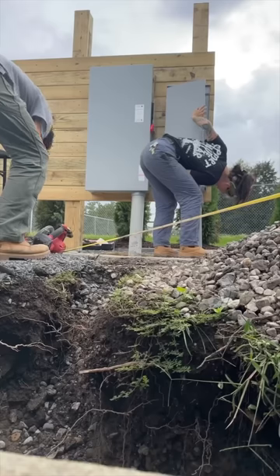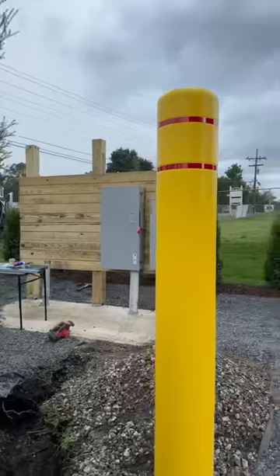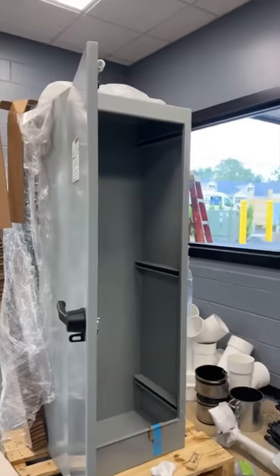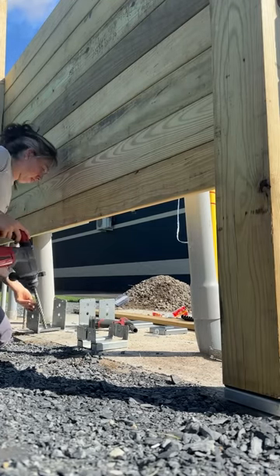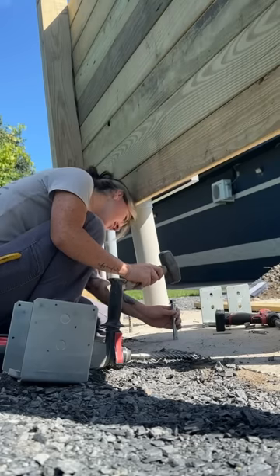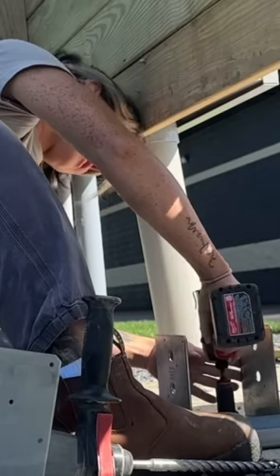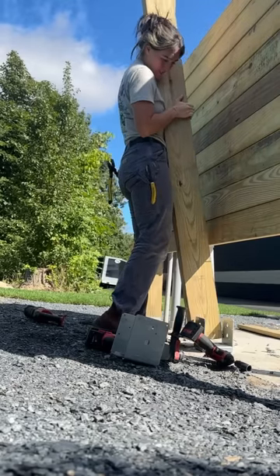The kicker here is that the lumber place we got everything from gave us really bad brackets and basically the entire stanchion was moving. We needed to get new brackets and reinstall everything. Also, some of our pipes moved after the concrete settled, so you are now going to watch me move this entire stanchion by myself, remount it, and relocate it because I had no help this day.